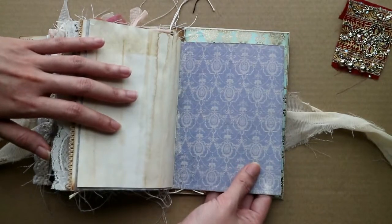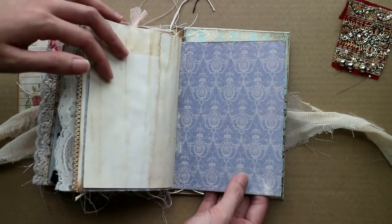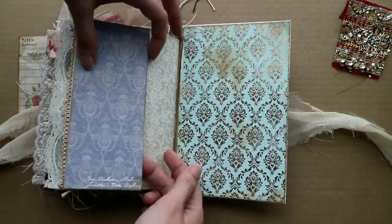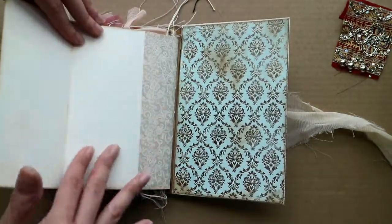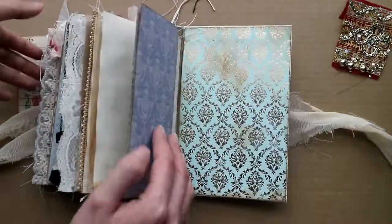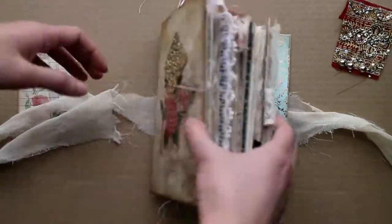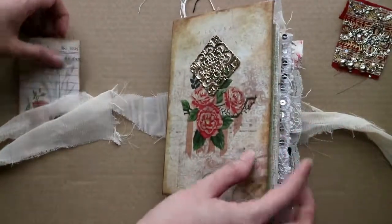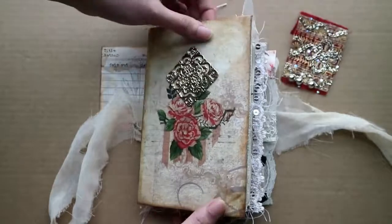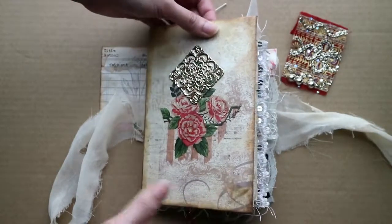I love this as well — so girly! This opens up like that as well, so you can do more journaling here. And this is the back of the book. That is it for the Sleeping Beauty themed journal — I hope you like it. Thanks guys!